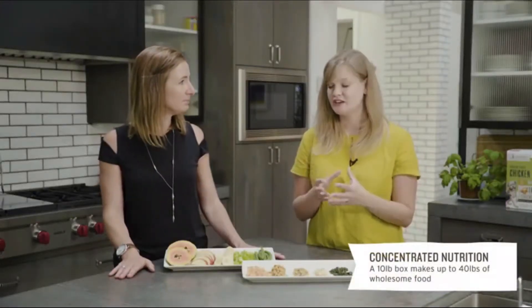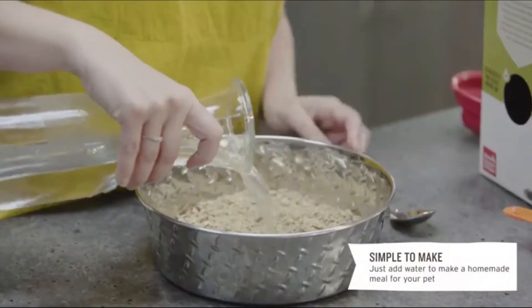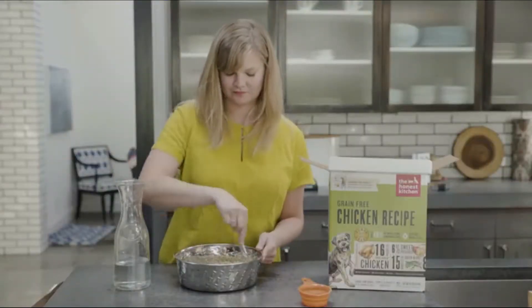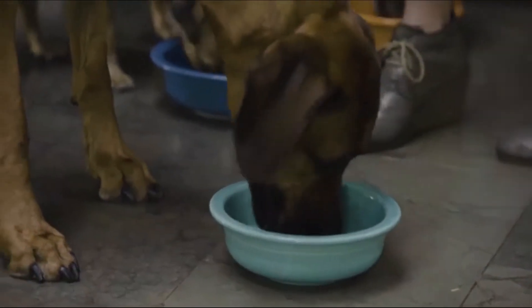Those are super important antioxidants that have an amazing effect on various different systems within the body. Dehydration forms a really concentrated nutrition — 40 pounds of fresh food is actually what a 10-pound box is going to be. So once it's rehydrated, it goes back to that 40 pounds of fresh food. It's also super simple to serve — all you have to do is add water back, and it only takes three minutes to prepare.